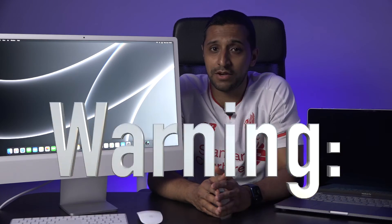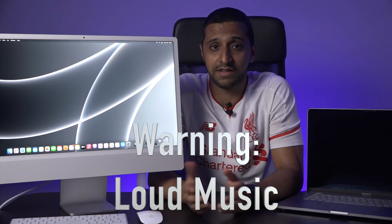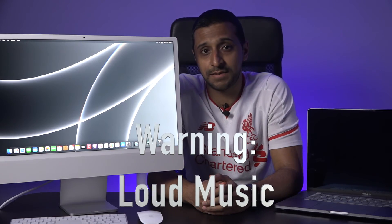The final things I want to have a quick look at are the sound and the camera on the actual machine itself. Have a quick look at these clips and see what you think.